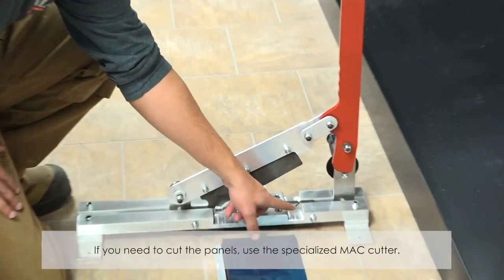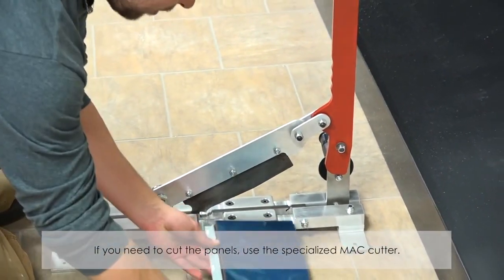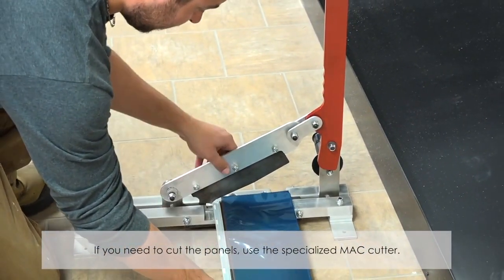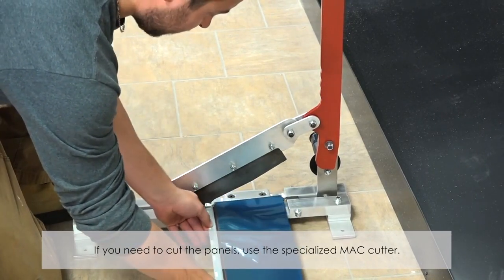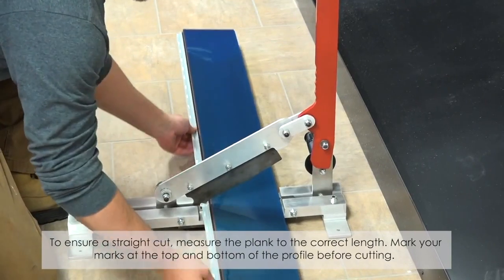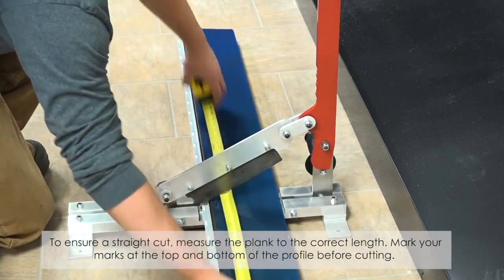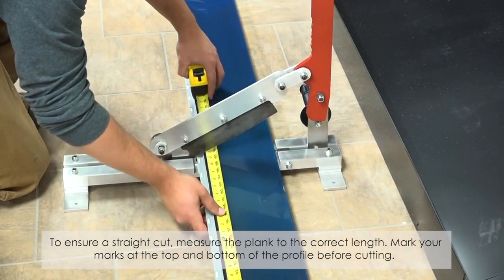Installing a plank. If you need to cut the panels, use this specialized mat cutter. To ensure a straight cut, measure the plank to the core clamp. Mark your marks at the top and bottom of the profile before cutting.